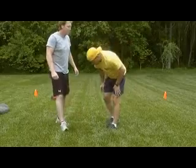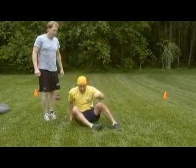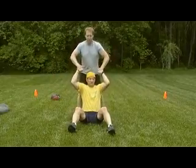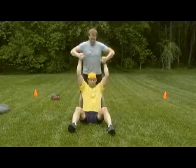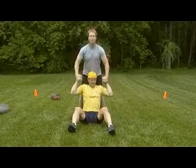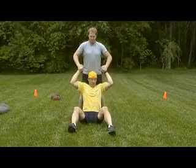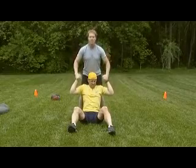Next exercise is a lat pull-down. Bottom man assumes a seated position. Top man is going to provide the resistance while I pull down and back up. Another back and bicep exercise.